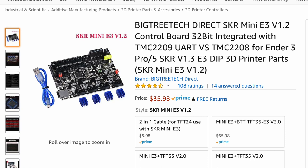Here's the board I'm going to use — it's the BigTreeTech SKR Mini E3 version 1.2. There's also a version 2.0 but we're going to work with the version 1.2 today. It's about $36. The version 2.0, which is a little bit later, is about $10 more.